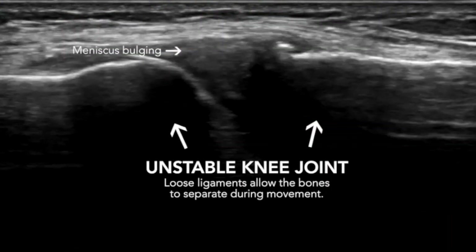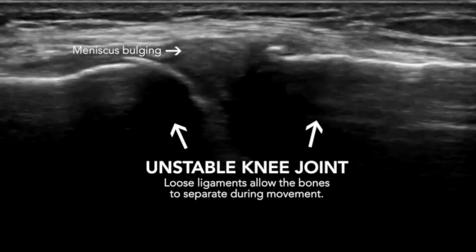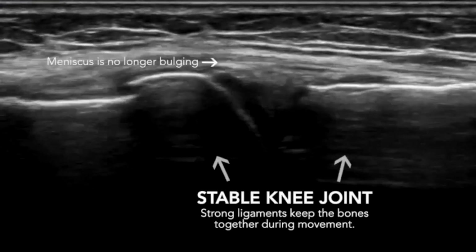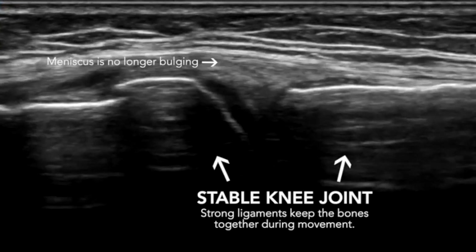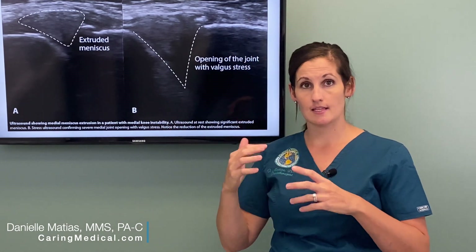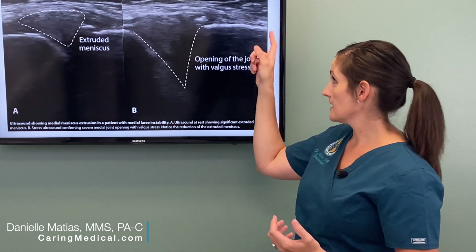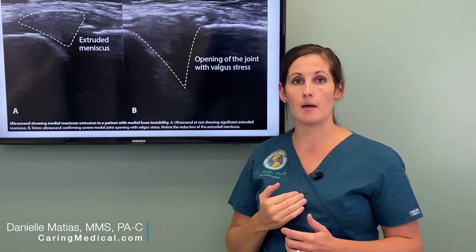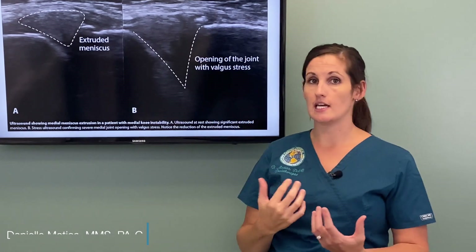In cases where patients after surgery are left with chronic pain, chronic instability, and their meniscus still popping in and out of the joint, those patients often do very well with a combination of prolotherapy and PRP — platelet-rich plasma — or even stem cells in more advanced cases, to work on restabilizing the knee and regenerating tissues that have been injured over time. Injections into especially the MCL and around the medial meniscus are very effective at healing the injuries you see on this screen.